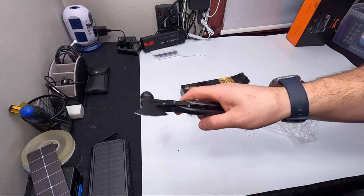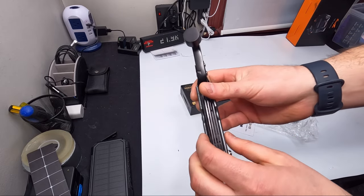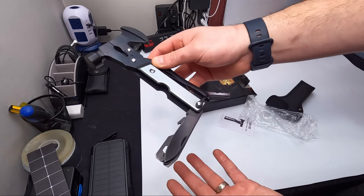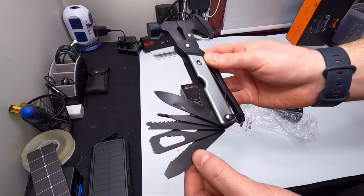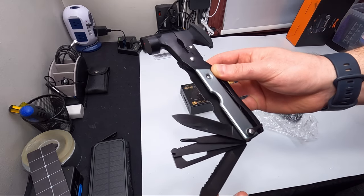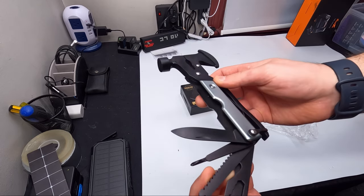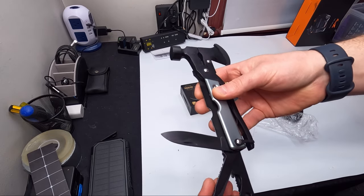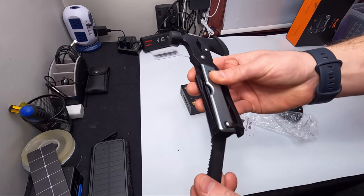One thing I can't stand about tools like this is when you try to get the knives out — it's almost impossible. But watch this, look how easy this is! All these different tools: a filer, a saw-type blade, can opener, multi-tool, another real thick heavy-duty saw blade, screwdriver, Phillips, and a knife. You can easily keep one up.